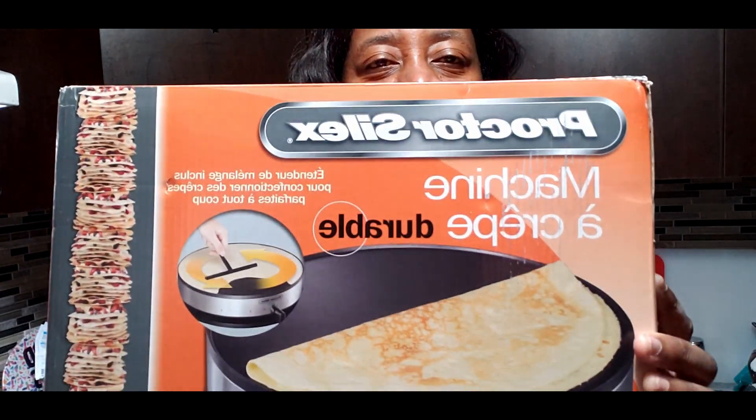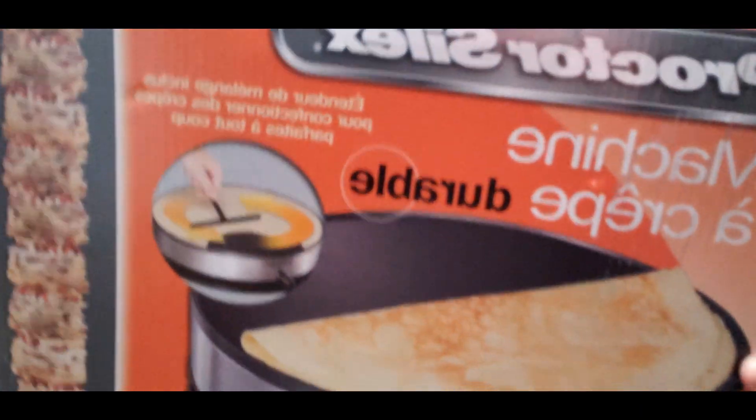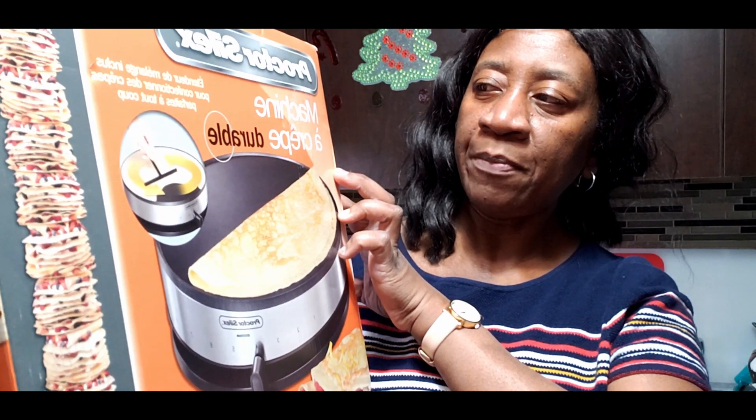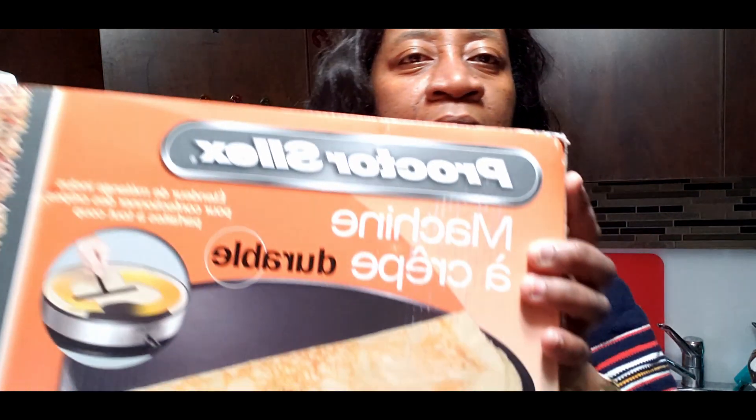Hey guys, in this video I'm going to be unboxing this crepe maker. You know, new year is going great and I've taken a bit of a break from making videos, as you may have noticed. I did upload some short videos. The new year started off good but then I had a little bit of congestion, a cold — it wasn't Omicron or COVID or anything like that, thank God.